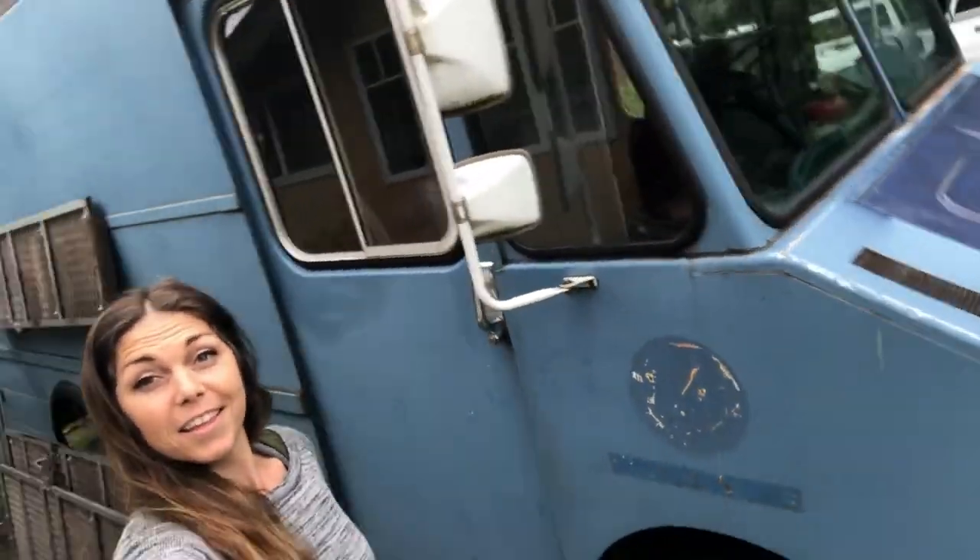Hi there, I'm Erin, and I did something that some people might find a little crazy. I bought a step van. It's a 1988 Chevy P30 Series with a 6.2 liter diesel engine.